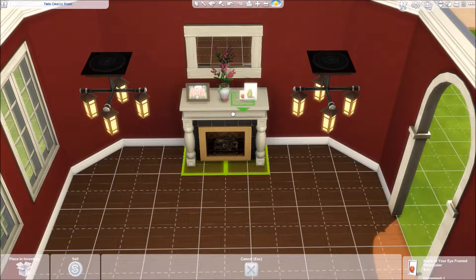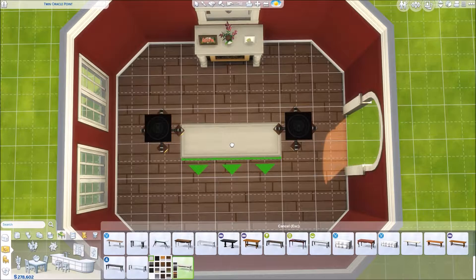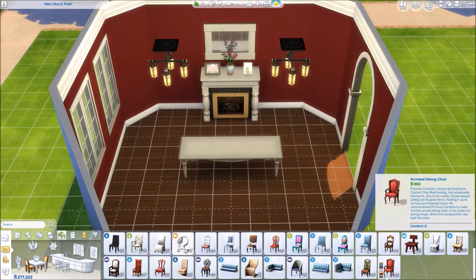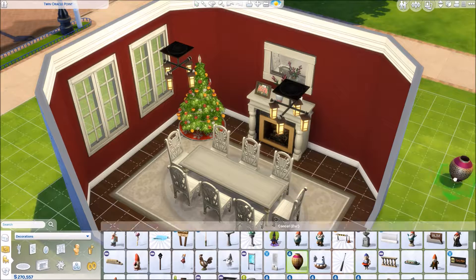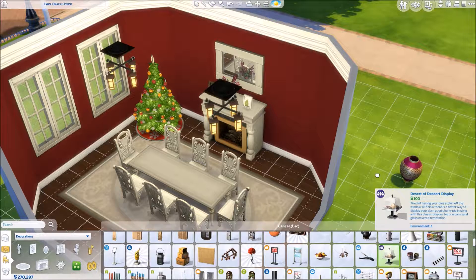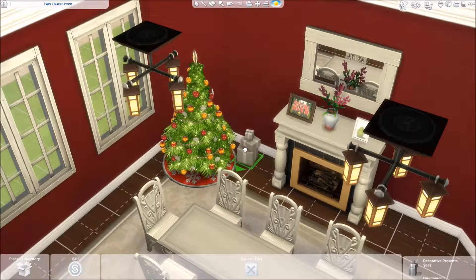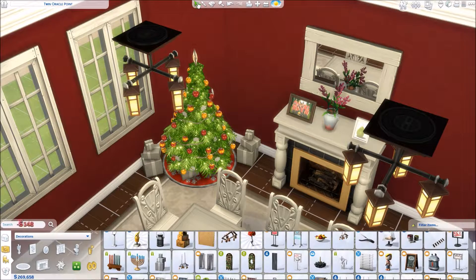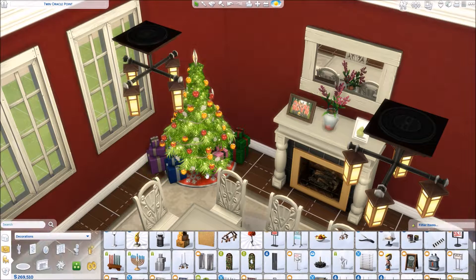The walls are all red. Almost all of the furniture — actually I believe all of the furniture — is white, just to do like a contrasty kind of thing. Since the wood on the floor was such a dark color, I didn't want to go with a lot of other dark colors throughout the room. That's the other reason why most of the furniture is white — it stands out better from the dark wall and the dark floor.